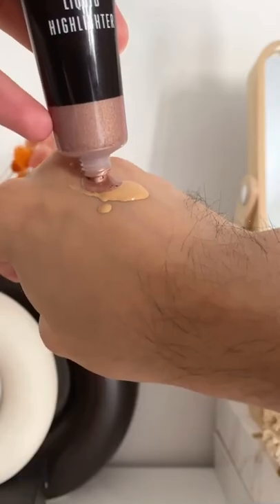You can do one of two things: apply the highlighter on your high points before your foundation, or mix in a drop or two of the highlighter with your foundation. Or, if you're extra like me, do both!